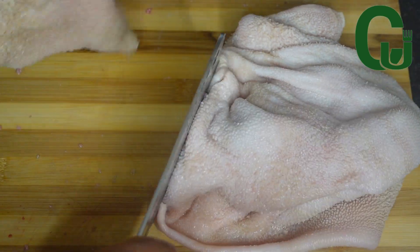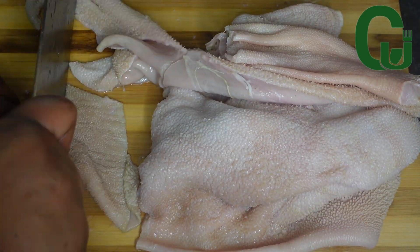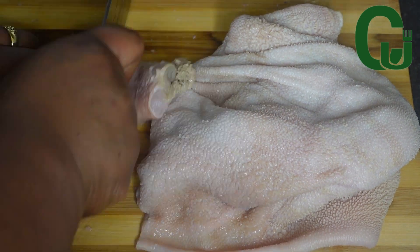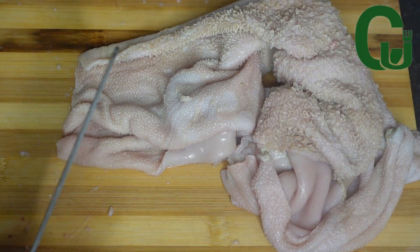Next I'll cut the tripe as well as the fish. If you are still watching, that means you love this recipe — please support me by sharing this video, thank you!